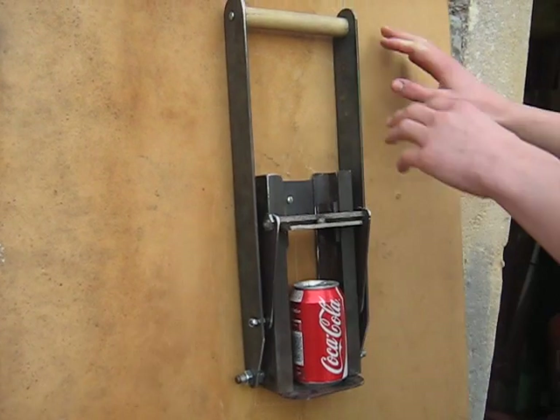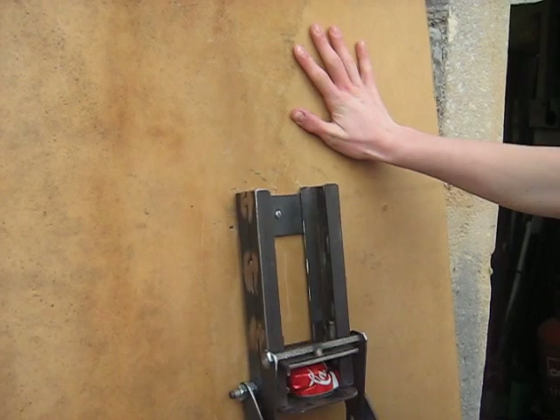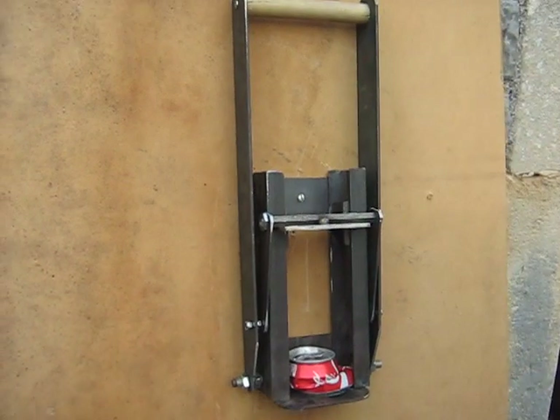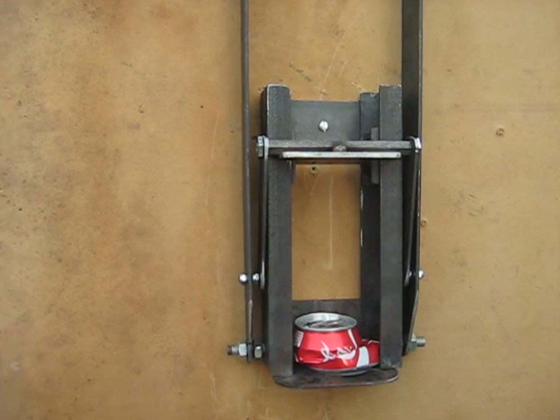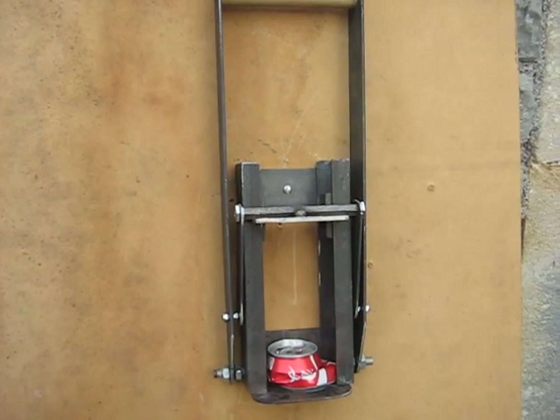Away you go, sir. As can be seen, this mega crusher crushed it with ease. Okay, can you remove your can please, Zach?